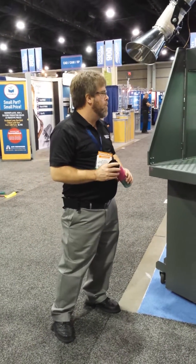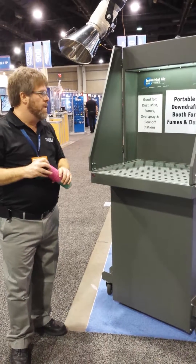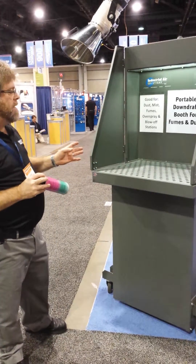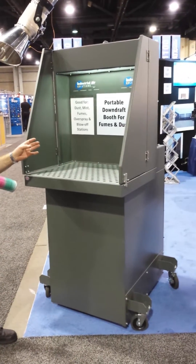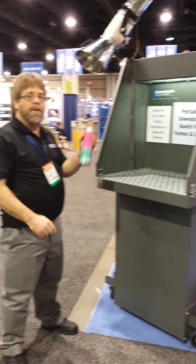Portable downdraft. This is a self-contained downdraft table for dust, mist, smoke, and fume collection. It has a variety of different types of filters depending on your application. I will now demonstrate smoke.